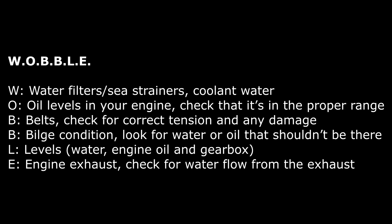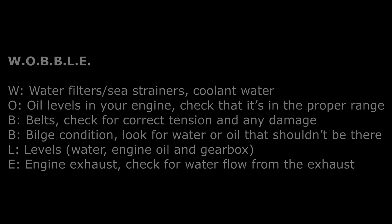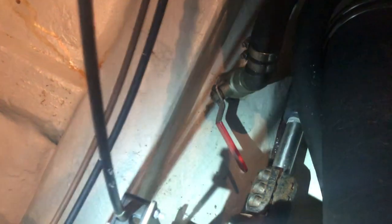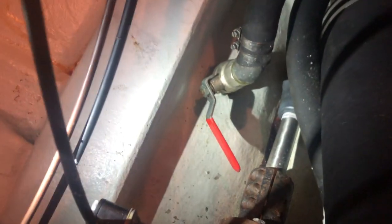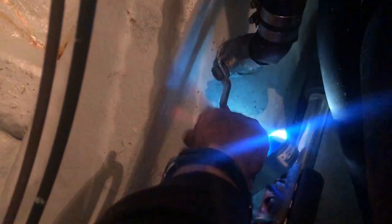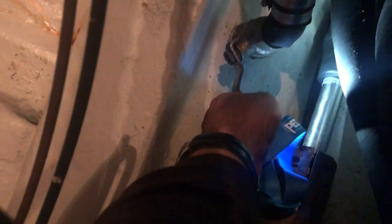There are two parts of water: sea water and fresh water. The first thing to check is the through-hull seacock that brings in the sea water. You can see here we've got a pipe going out through the hull running to the engine water pump. The red handle is in the off position at 90 degrees to the pipe. If we turn the handle in line with the pipe, the seacock is now on.